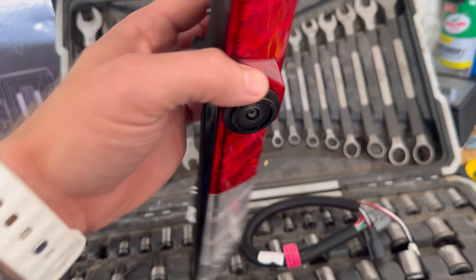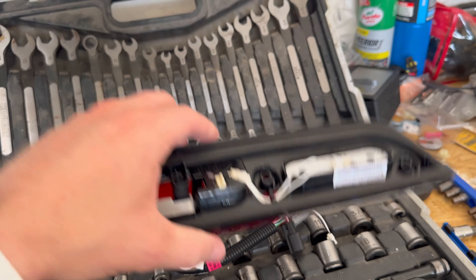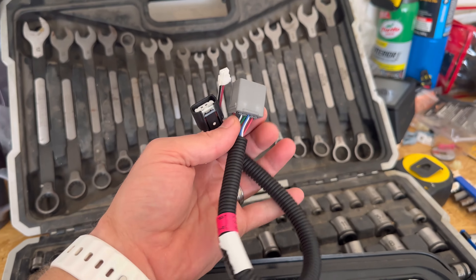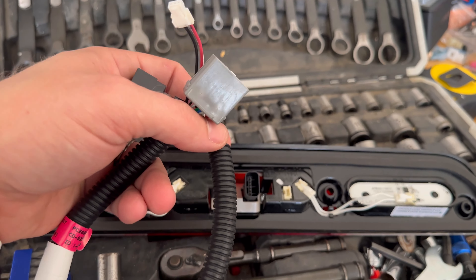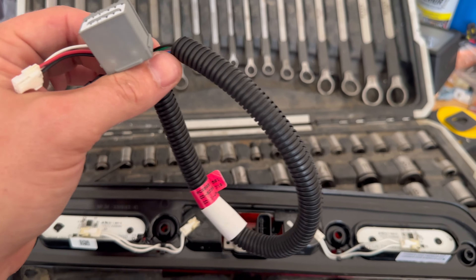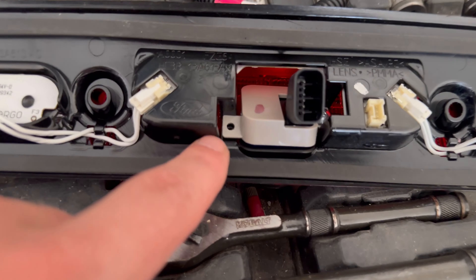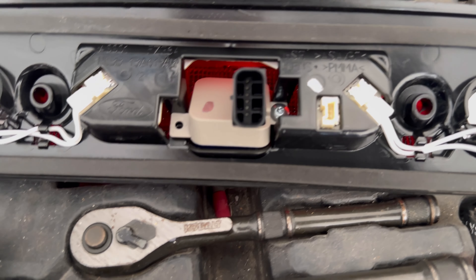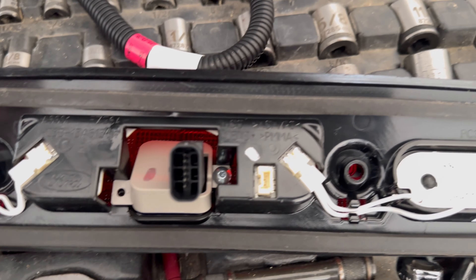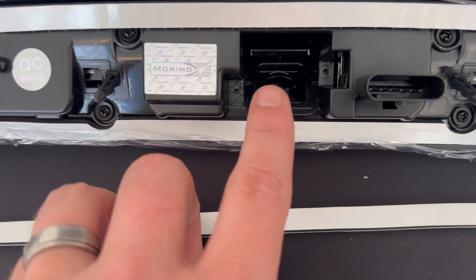So this is the factory one. We need to remove the camera — this is the plug from the third brake light to the main harness. I'll show you how I got that. I've already removed one screw; there's the other screw. Those are the ones you need to remove — they are a T8. Remove these and we're going to transfer them over to the new one.